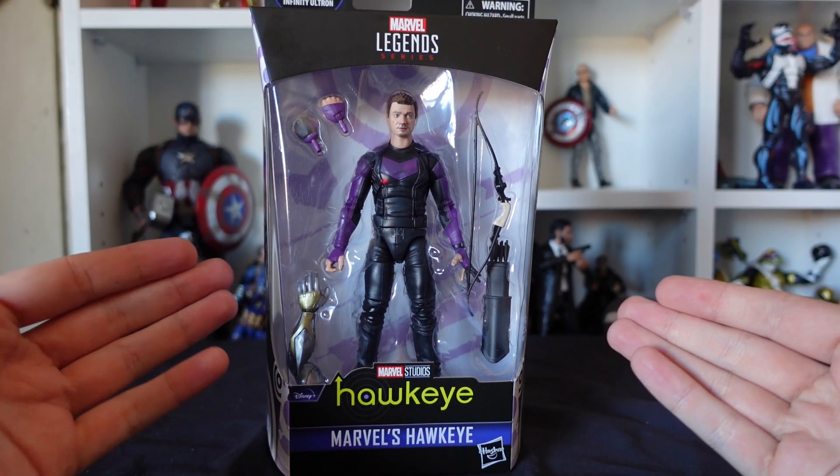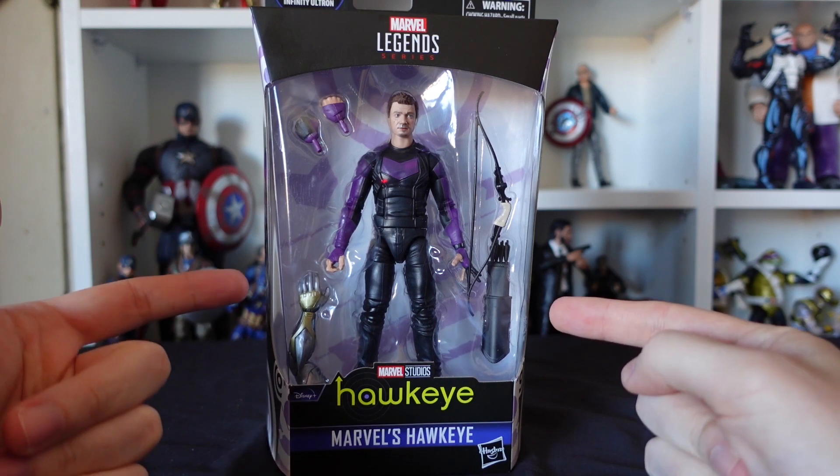Now this is my first Hawkeye figure for my entire collection, so I'm quite excited to get him open. Let's not waste any more time and free him from his plastic prison and see what we have inside. And here we are guys with our first Hawkeye figure to the collection.